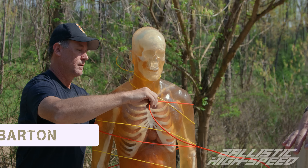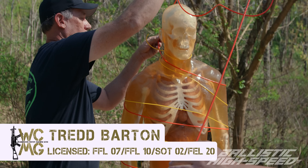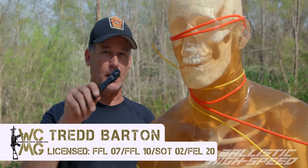Welcome back to Ballistic High Speed. Adam and I just spent a week of production out in Pennsylvania at Washington County Machine Guns, owned and operated by Dred Barton, who is ATF federally licensed and a certified Pennsylvania blaster. So we were able to work with just about any explosive we wanted to — all sorts of different things.